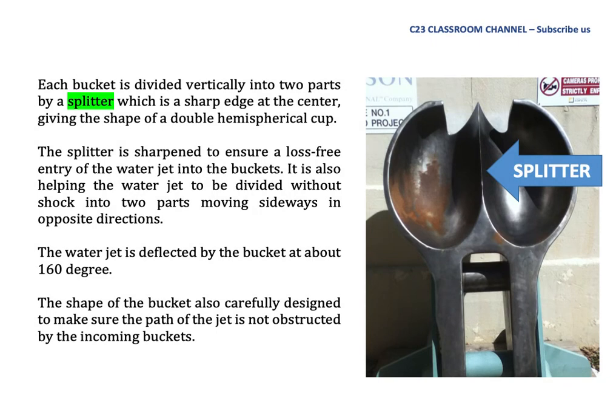The splitter is a sharp edge at the center, giving the shape of a double hemispherical cup. It is sharpened to ensure loss-free entry of the water jet into the bucket, and also helps the water jet to be divided without shock into two parts moving sideways in opposite directions. The water jet is deflected by the bucket at about 160 degrees. The shape of the bucket is also carefully designed to ensure the path of the jet is not obstructed by the incoming buckets.